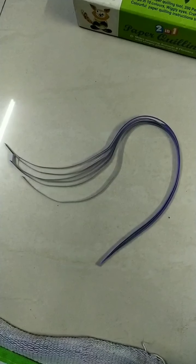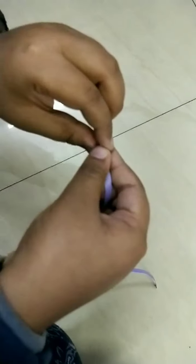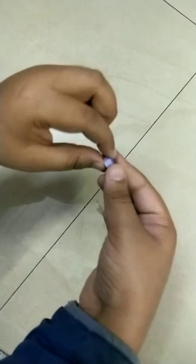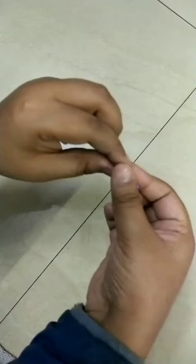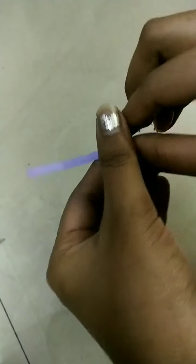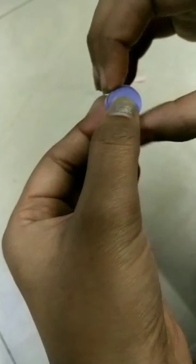I have taken purple strips here. We have to roll this paper like this. Now we are ready with this. Now we are rolling it. I have pasted two strips here.